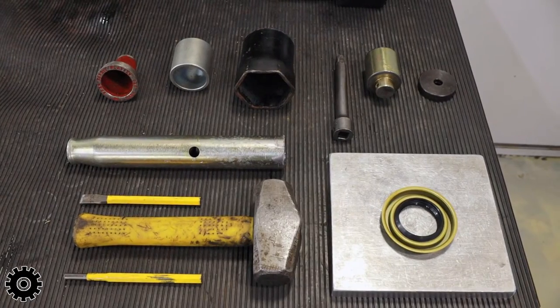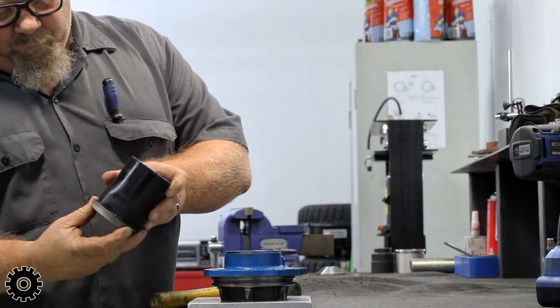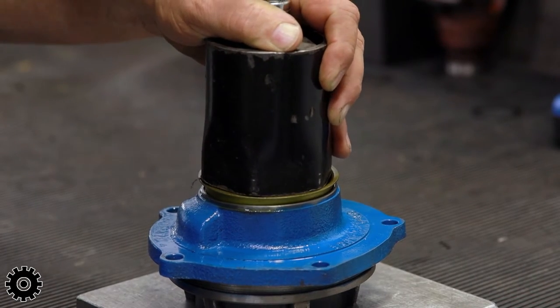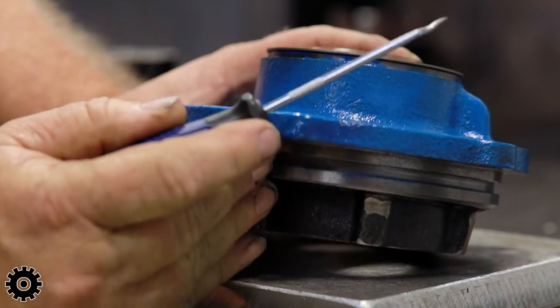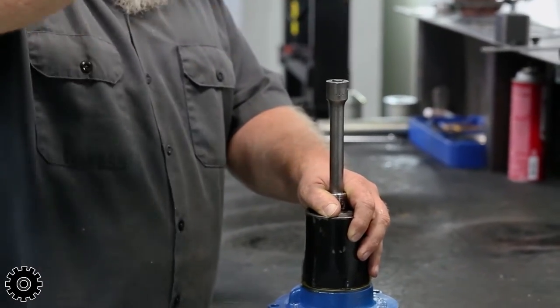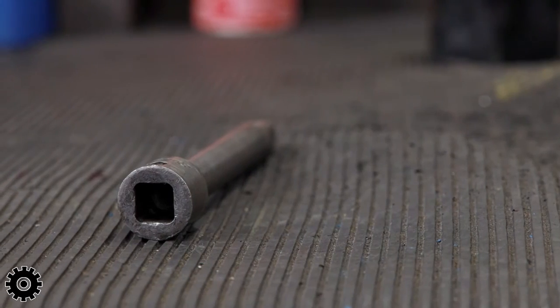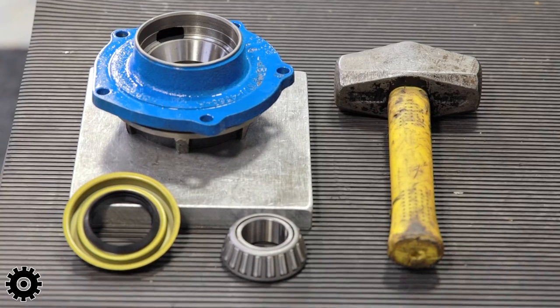When no driver is available, a socket — such as a hub socket which has a similar diameter to the seal — can be used. If utilizing a socket in this manner, use a sacrificial extension, as repeated blows will deform the struck surface.